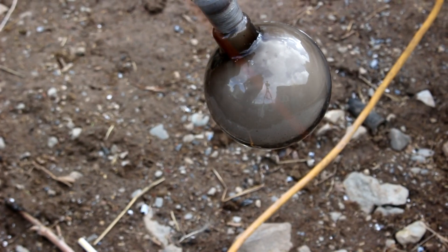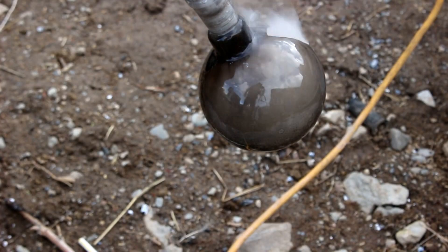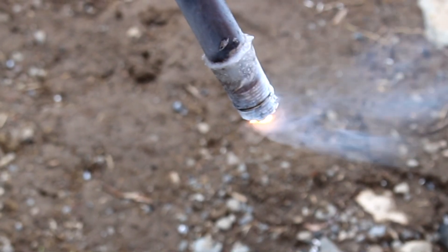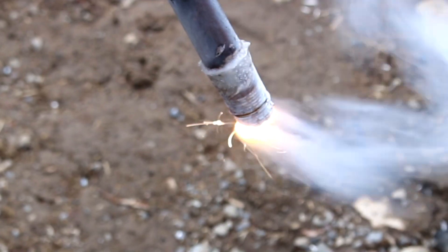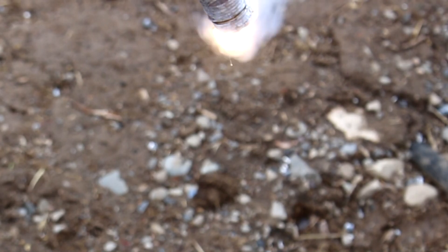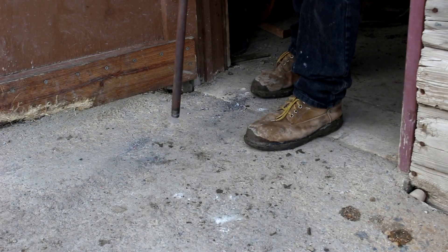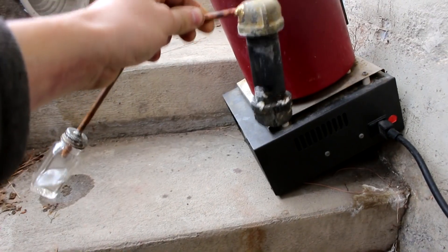Some cesium vapor is getting down in there — and it just blew something up. It appears that we had a boilover. That's actually not cesium burning there, that's lithium. Some lithium came over into the flask. Not sure what to do about this. Put out the fire for one. So I think the problem was that I tried to do too much too quickly.